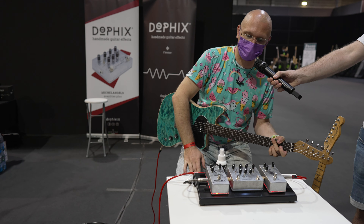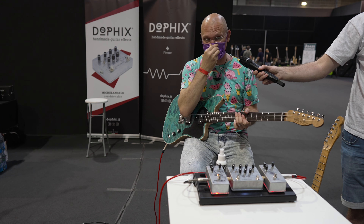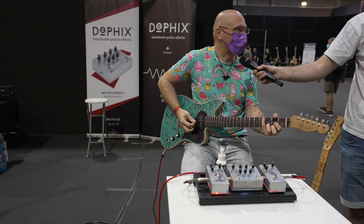With a different guitar it would sound even better. You can't see that I'm laughing. I can't do it — COVID trade shows are difficult.